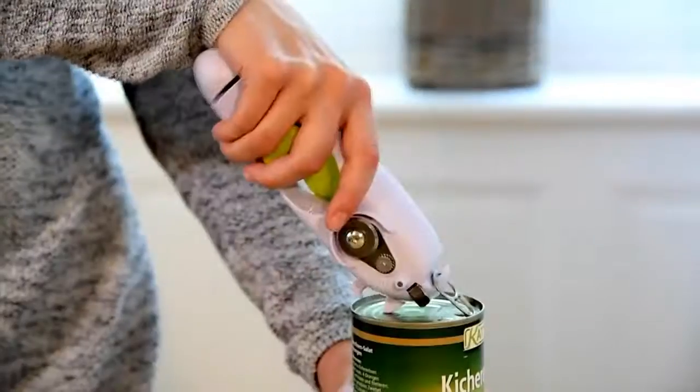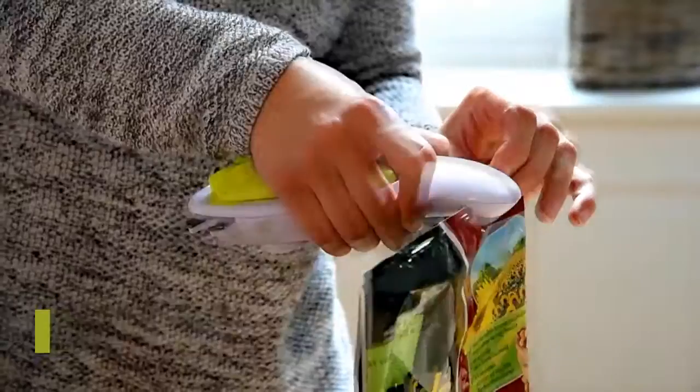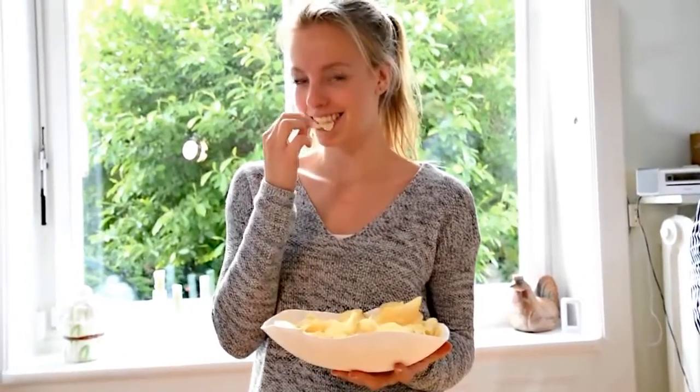Those ring-pulled tins can ruin your nails — that's a thing of the past, thanks to the Can-Do Can Opener. The Can-Do Can Opener even has a special crisp packet cutter. Now opening crisps is this easy.